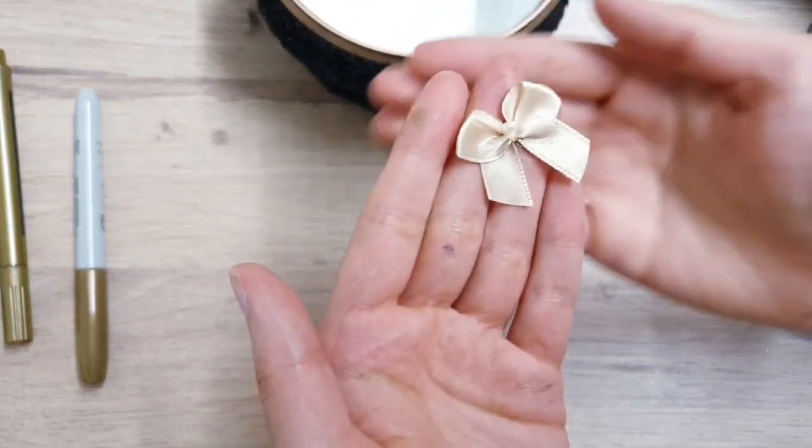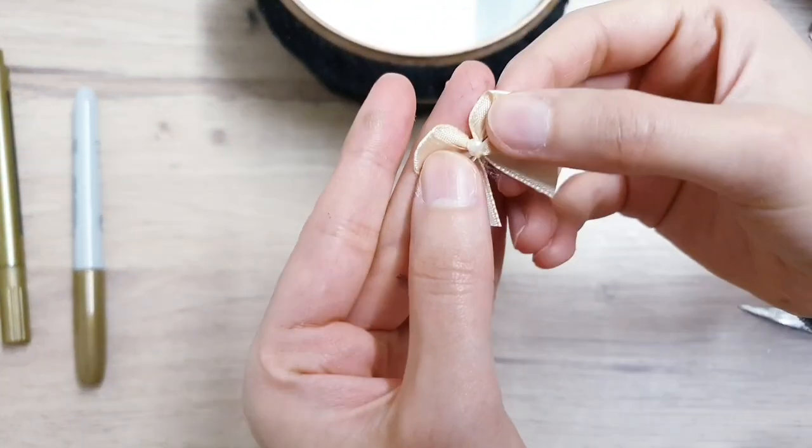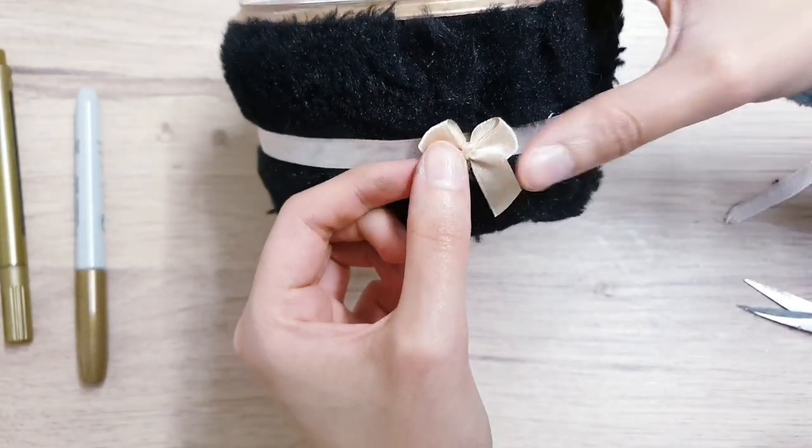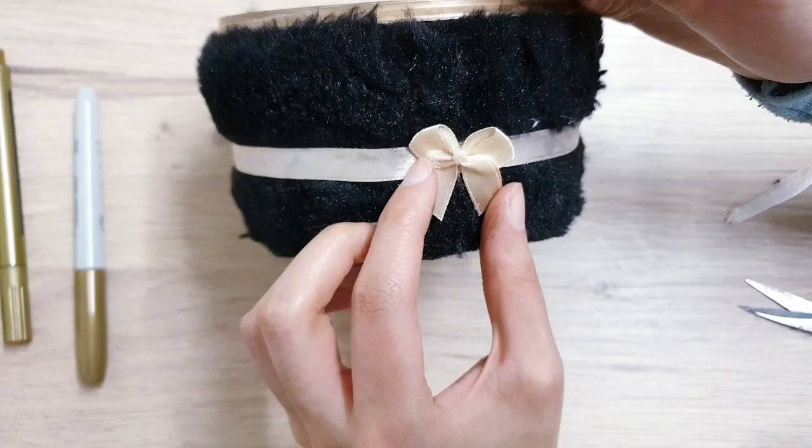Then I'm going to take this little bow — it has a pearl on it which I absolutely love, and it's a champagne color — so I'm going to hot glue that in the center.